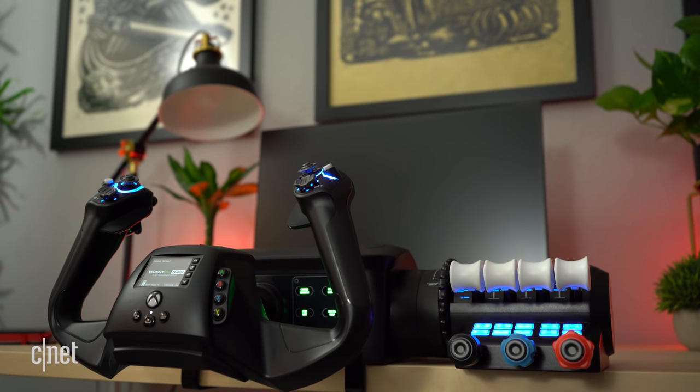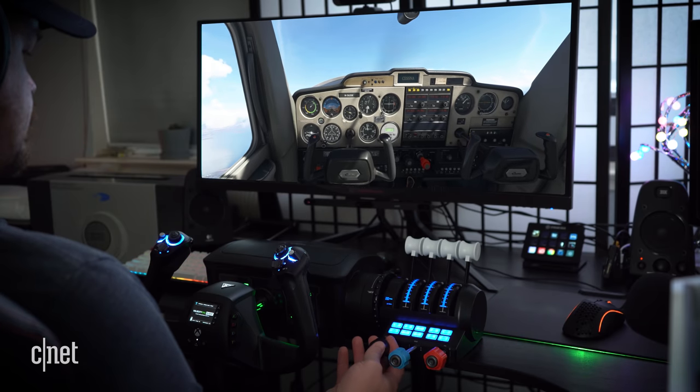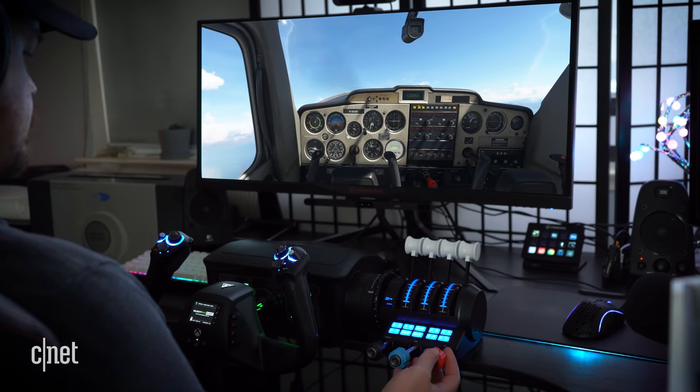Just when you thought your wallet was safe, Turtle Beach comes crashing into the simulation scene with the release of their new product, the Velocity One Flight. It comes with everything you need to start flying like a real pilot, thanks to its immersive, lifelike yoke and throttle controls. I say we take it out for a spin and see how it handles.